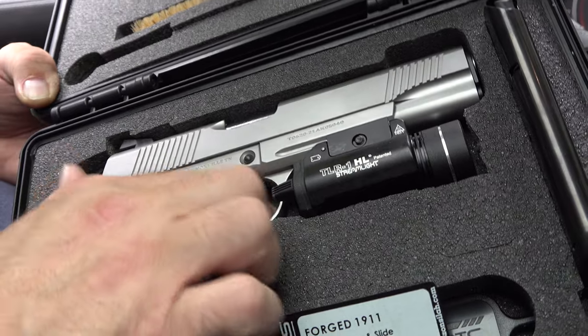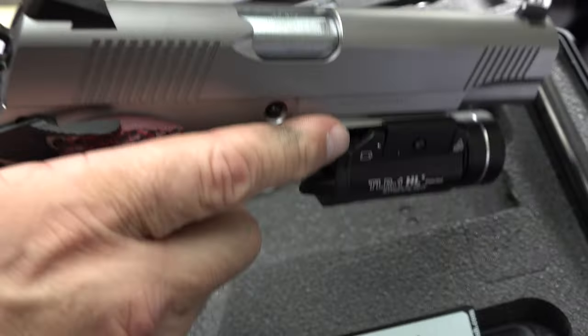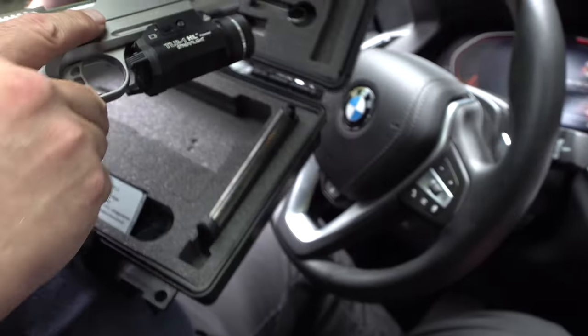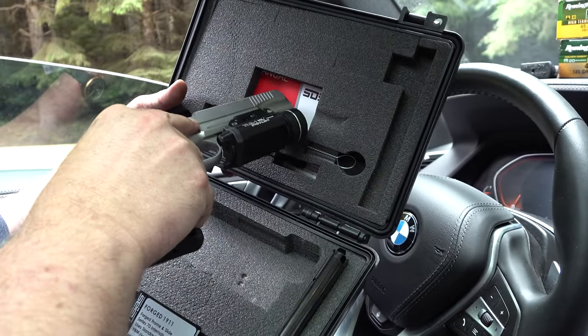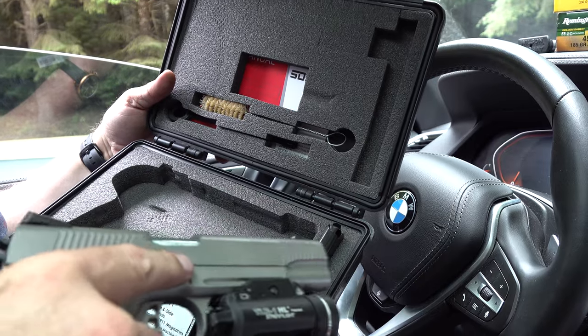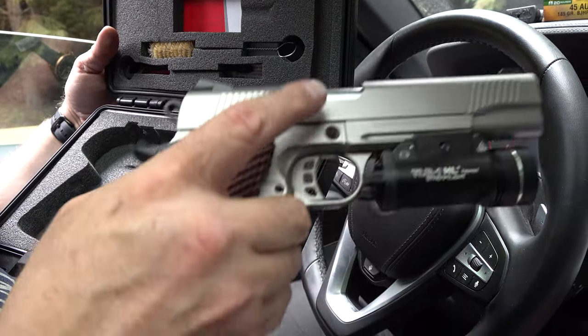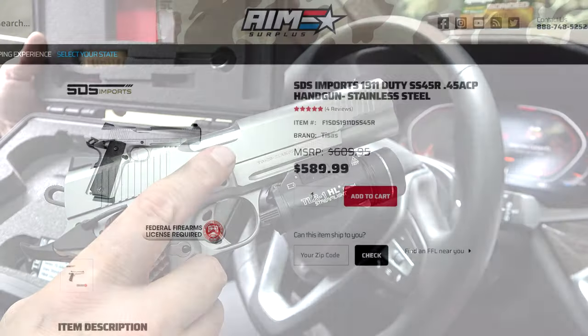It's stainless steel frame and slide, stainless steel barrel. Not a bad little box — a little cleaning gear right here, and instructions behind it. The pistol comes with two mags, which is nice to see. And this is a rail gun, so it has the rail to attach a light or laser.